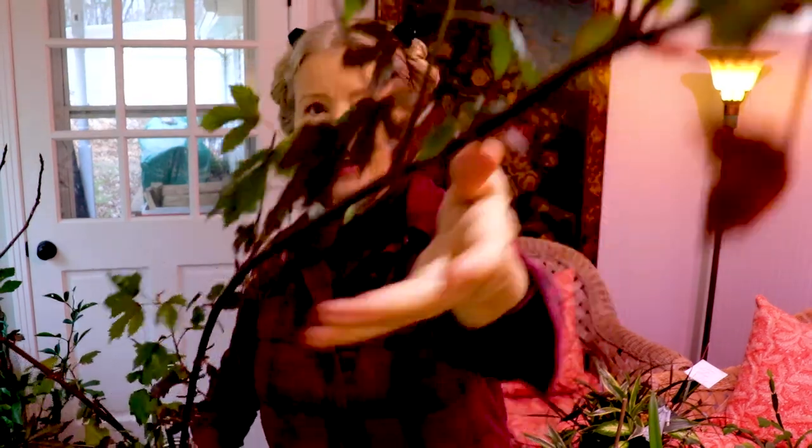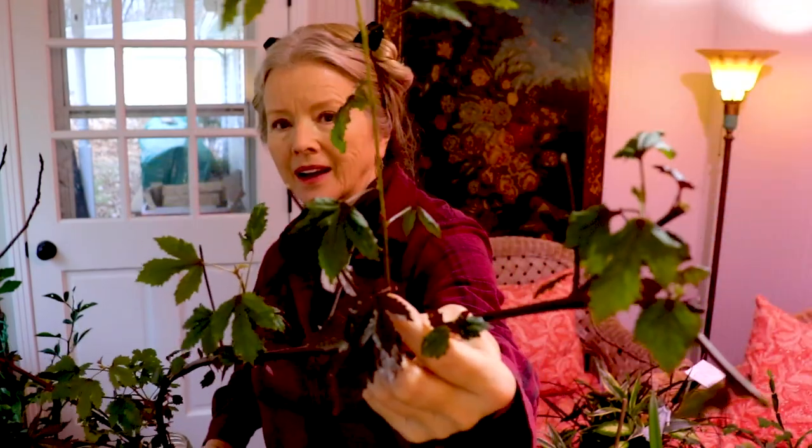Sometimes you stick stems in water and nothing happens — how many times has that happened to you? Leave me a comment below. It's happened to me a lot. This one is putting out new growth here and a big one up here, so let's make some cuts and do some potting.